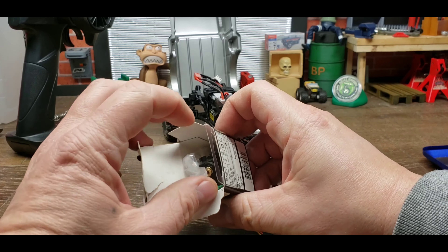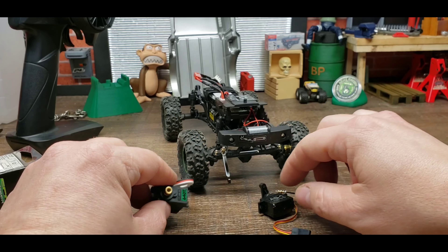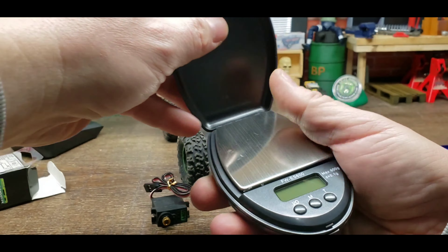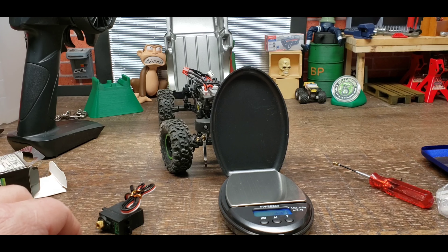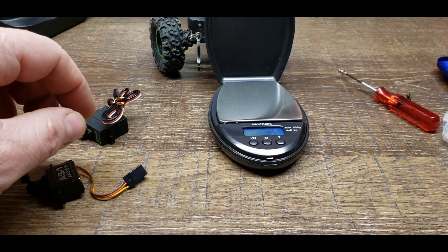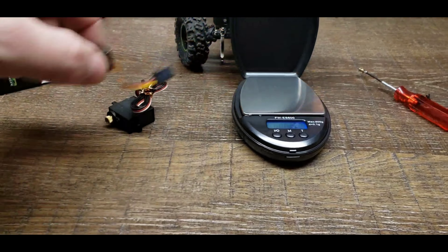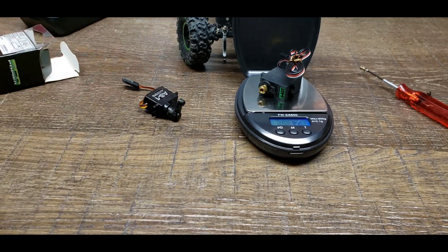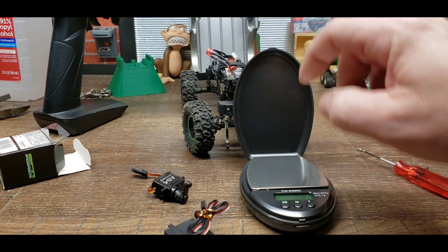We're adding a considerable bit more weight to the front end. Let me get out my pine wood derby scales and we'll turn that on. The stock one is 6.5 grams and the new one is 17.5 grams without the servo arm, so we're getting a considerable amount more weight on the front end, which is also a good trade-off in my opinion.